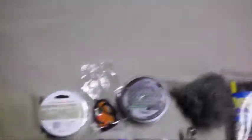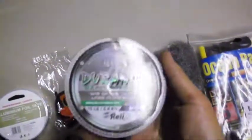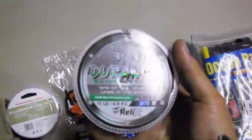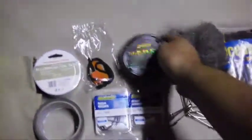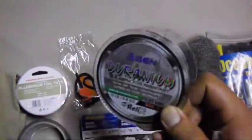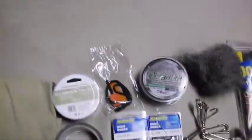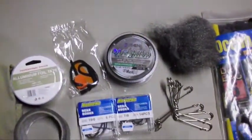I also got fishing line — Third Generation Geranium, 15-pound test, 300 metres, 0.25 millimetres — for five dollars. It comes on a little reel, so it'll be great for hand fishing, survival fishing, or just general fishing to acquire a meat source.